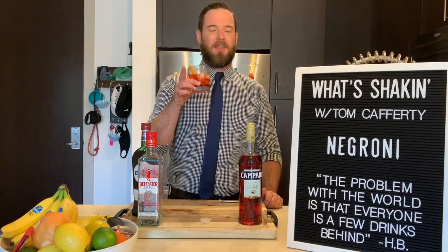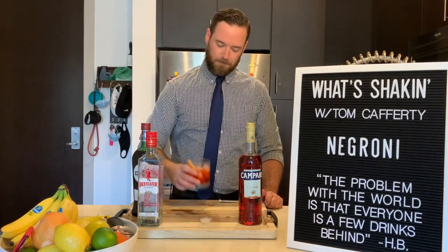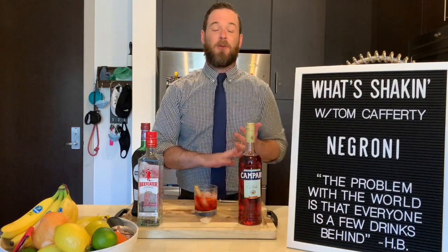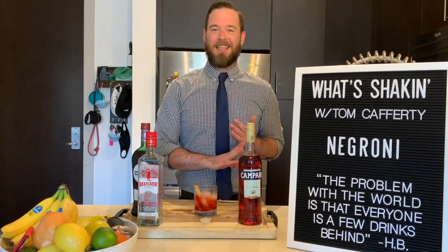That is how you make the perfect Negroni. Now remember, if you're a fan of these videos, please hit like, subscribe, share with your friends, and turn on those bell notifications so you don't miss a cocktail here on What's Shaking. See you next time.